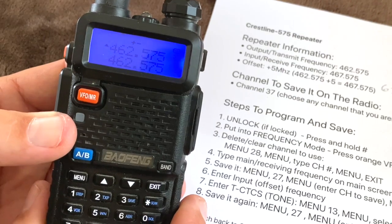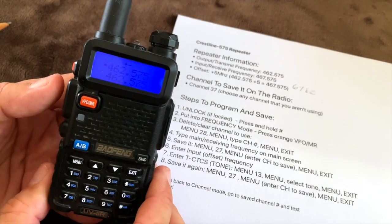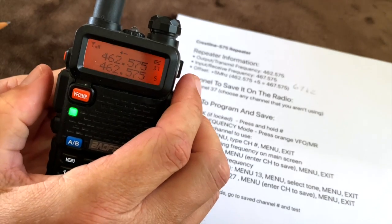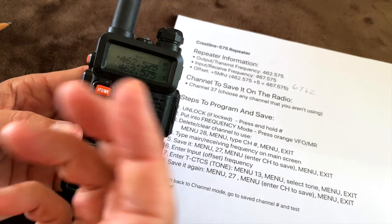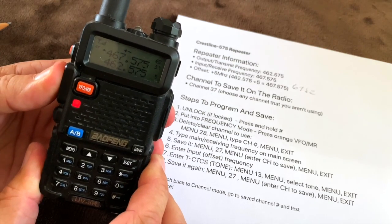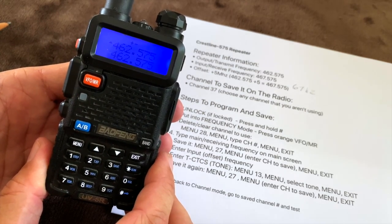Now for the big test — I'm just going to transmit real quick and kerchunk that repeater. I transmitted and it came back: the green light lit up and I heard a little static, meaning the repeater answered. It worked!